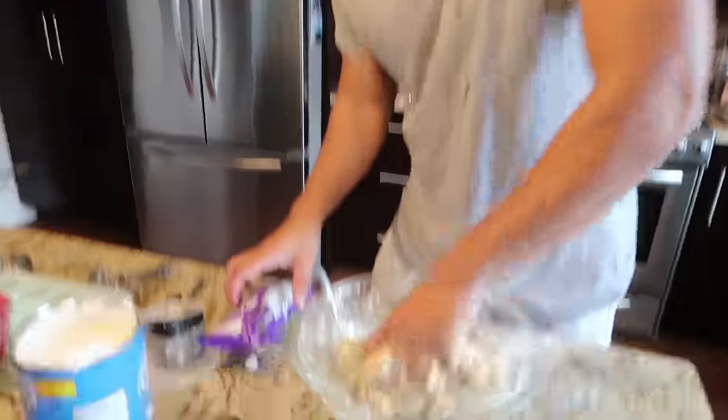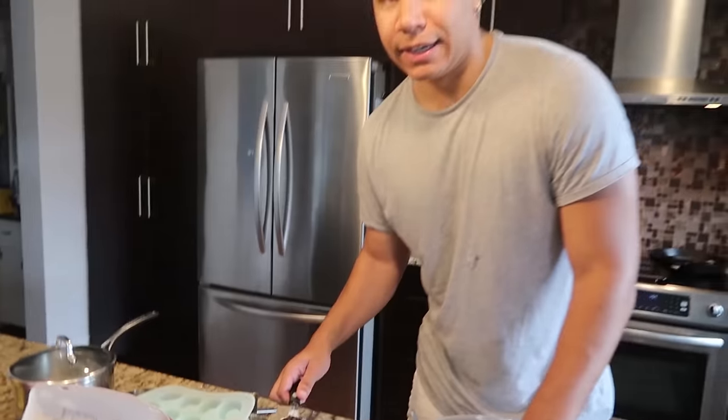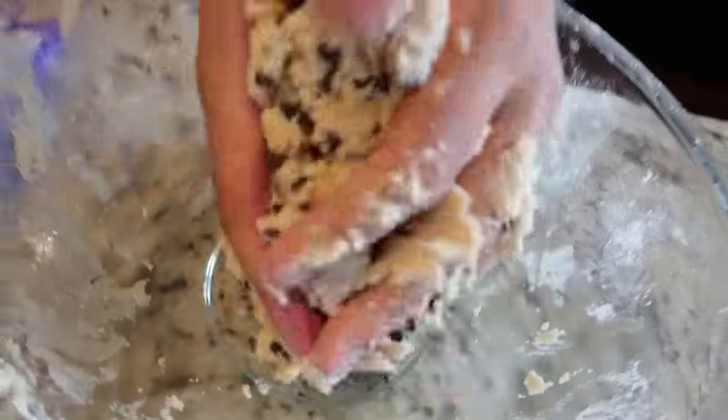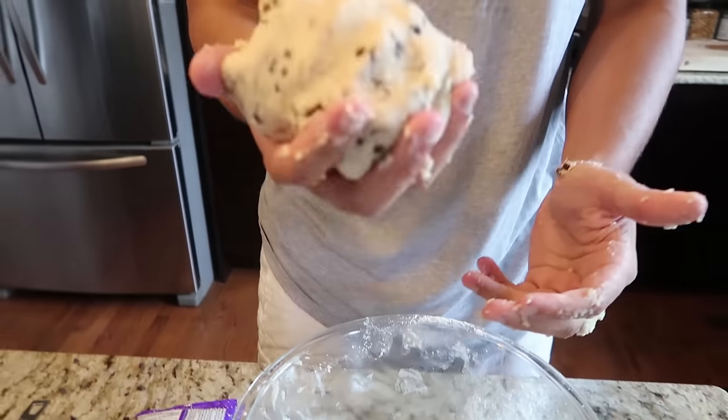Once the dough is all mixed up, the final step is adding the mini chocolate chips. You need the mini ones because the big ones will clump up too much — you want one cup. Mix it up nice and good. Listen to that sound. As the great chefs once said — Chef Ramsay said it, Paula Deen said it — a little bit of spit doesn't hurt anyone. The dough is pretty much complete.